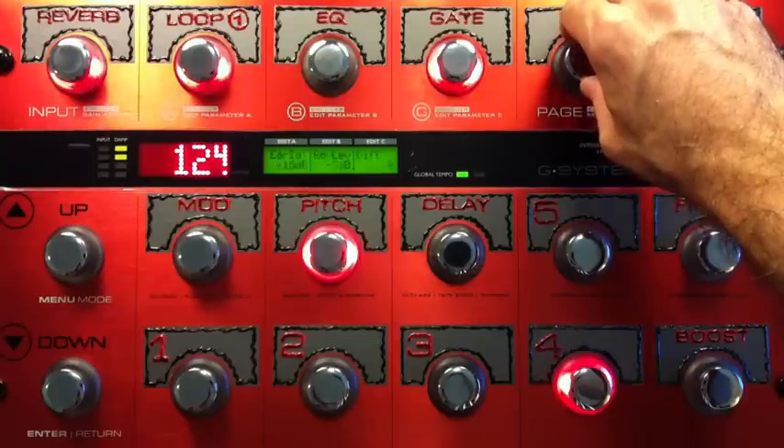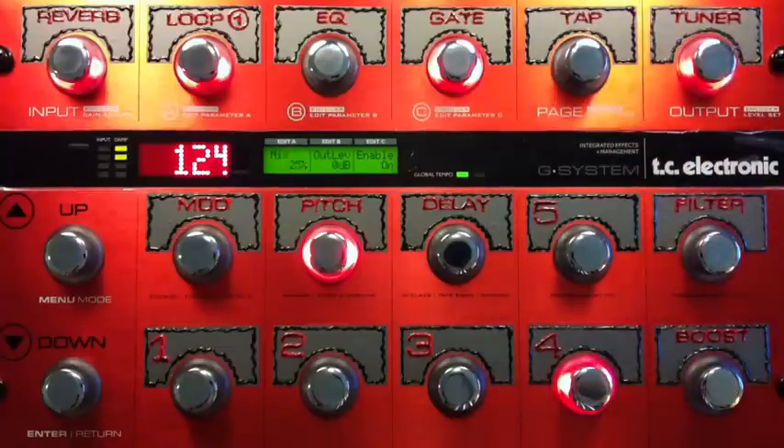I just wanted to try and replicate the bigness of the intro. Now, this first patch is just for that sound. Then after that, I switch to number five, which is Owner number two, and then I'll show you the next bit.